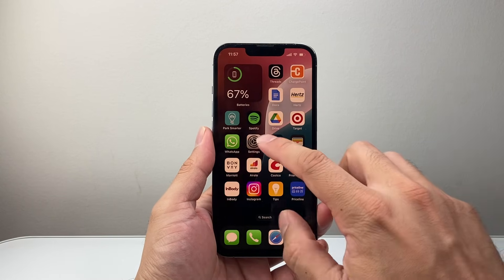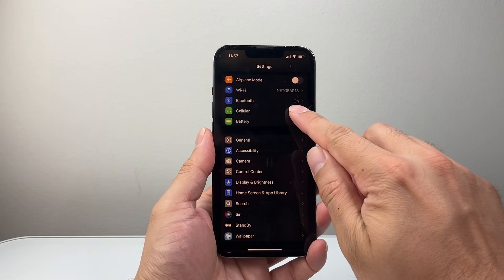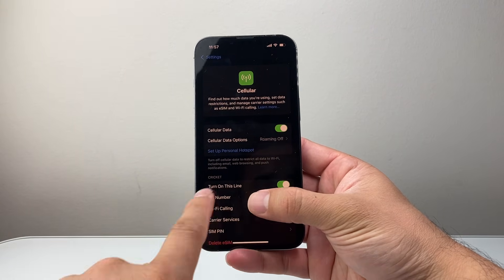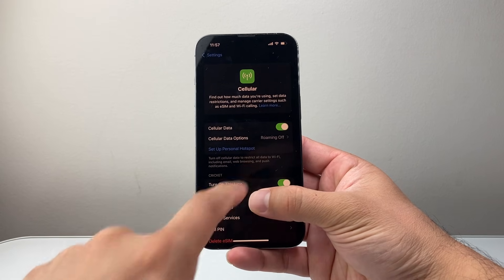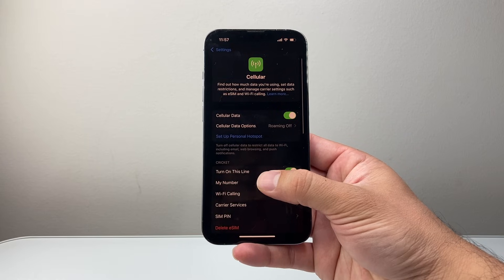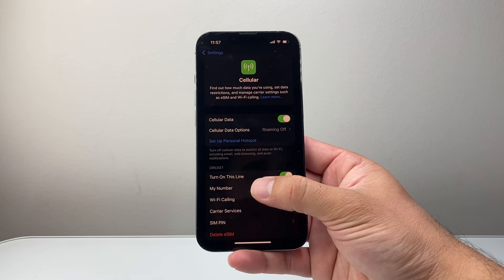Now if that didn't work for you, the next thing you want to do is go into your Settings and then go into Cellular. Once in Cellular, where it says 'turn this line,' you're going to turn that off and then back on. That's going to refresh your cellular SIM as well, and eSIM should work if you have an eSIM that was set up before.